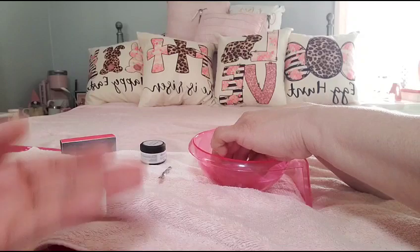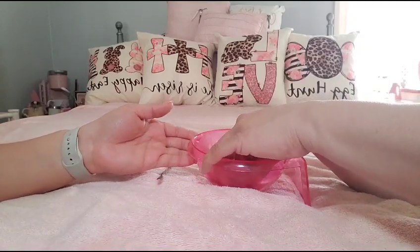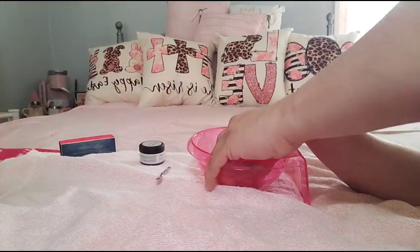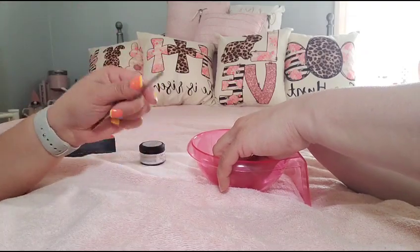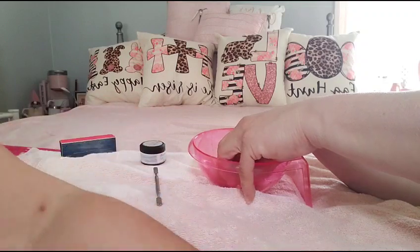So now I have her soaking in acetone, and I'm gonna leave her there until I see something happening or at least until I see it getting a little softer so I can take it off with the scraper. We'll let you know how this goes.